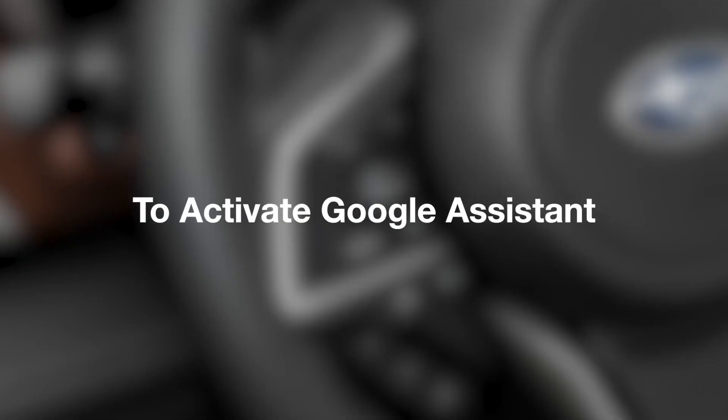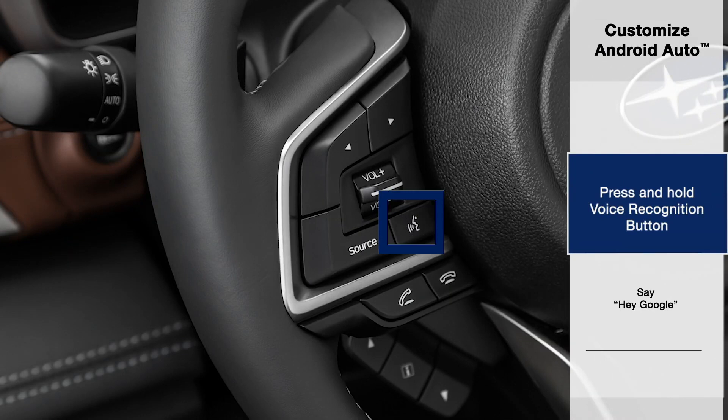To activate Google Assistant, press and hold the Voice Recognition button on the left-hand side of the steering wheel, or simply say, "Hey Google."